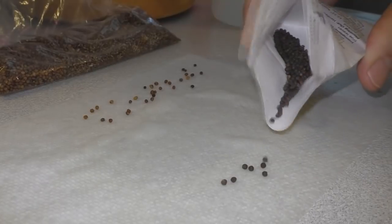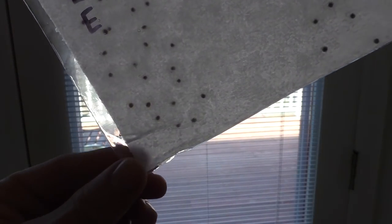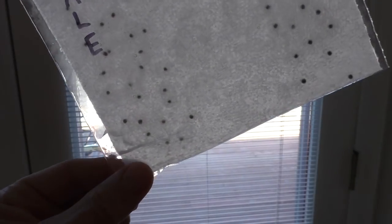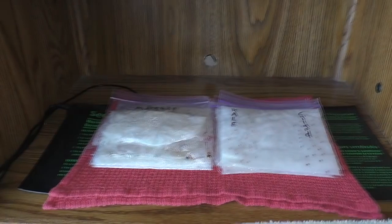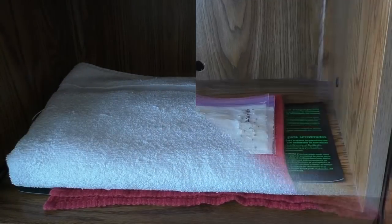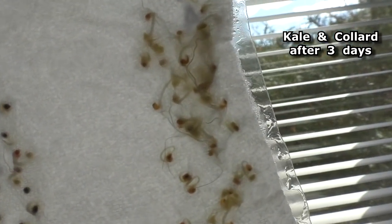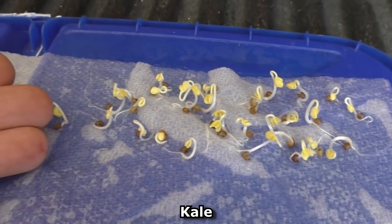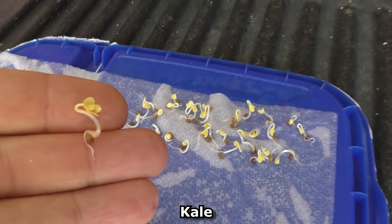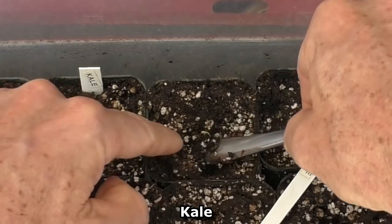I'll do the same thing with the rest of the seeds — these are collard and kale seeds. A good way to gauge the proper amount of water: if you turn the bag, there'll be a little tiny puddle — you don't want any more than that. I put all the seeds onto the heat mat. I really do find this to be the most efficient way to start seedlings. It takes maybe a total of 10 minutes to put all the seeds in ziplocs and onto the heat mat, and you can visually observe as the seeds sprout and germinate inside the plastic bags.